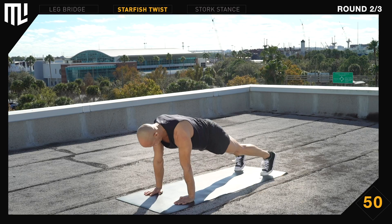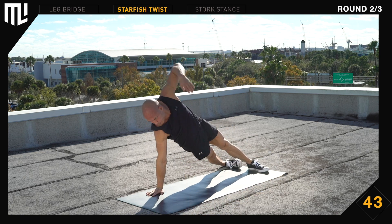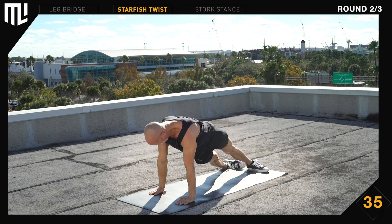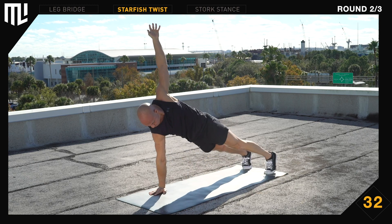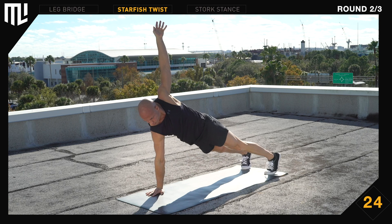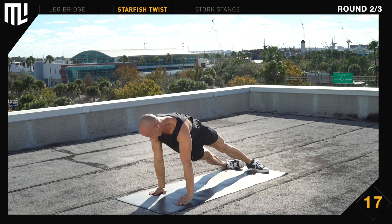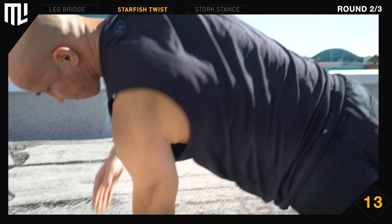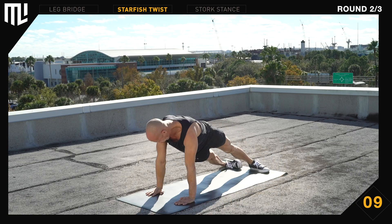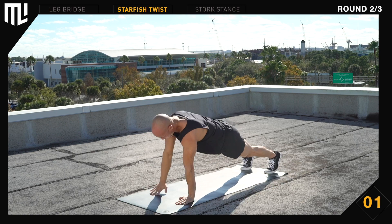The next exercise is a starfish twist. Get in position. Begin. Rotate your hips independently of your shoulders. Reach up to the sky. Make yourself big. Fully rotate. 30 seconds remaining. Breathe. Stay relaxed. Focus on long straight lines. 10 seconds remaining. Keep working. And break.